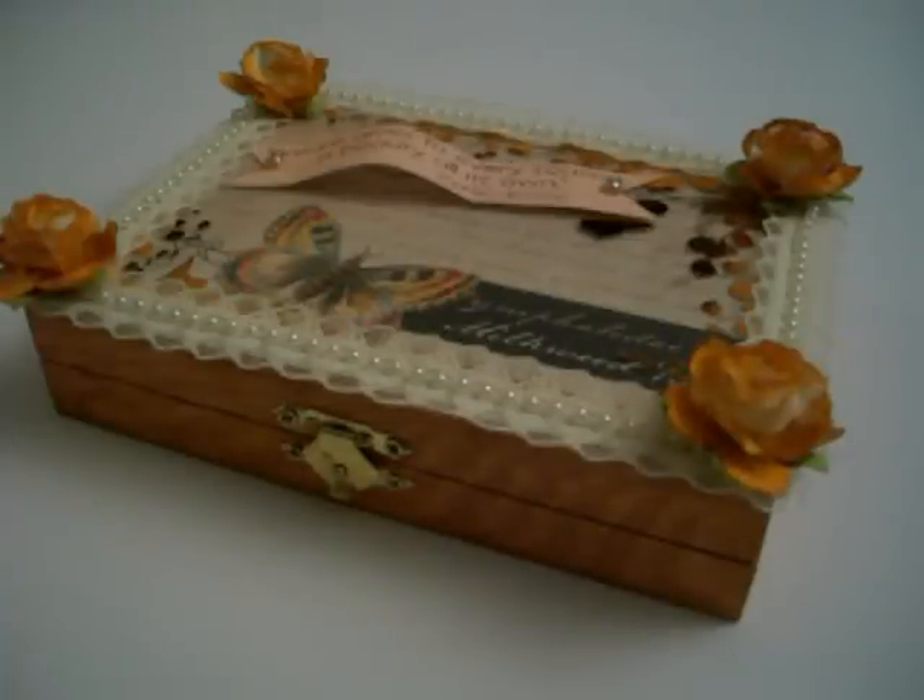Good morning everybody. It's about 12:30 here on the East Coast. I am Juan and this is my first YouTube video. Tonight marks the first of a couple of things. I joined a scrapbook site at myscraproom.me.com and I joined a few swaps there. Tonight I'm going to show you my first cigar box swap.